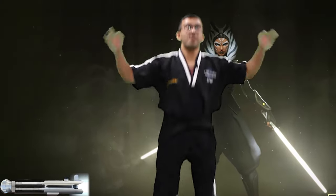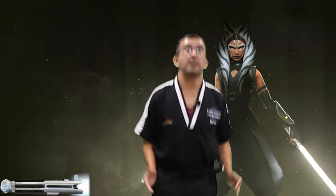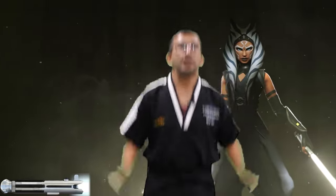Everyone say — hana, duer, set, net, tassid, yaset, igok, ider, ahot. Yeah, awesome! Now swinging your arms this way — say hana, duer, set, net, tassid, yaset, igok, ider, ahot. Now the other way — hana, duer, set, net, tassid.